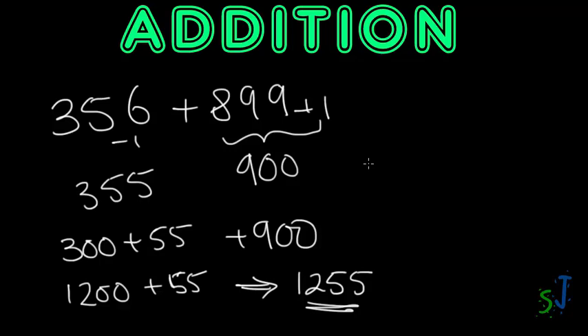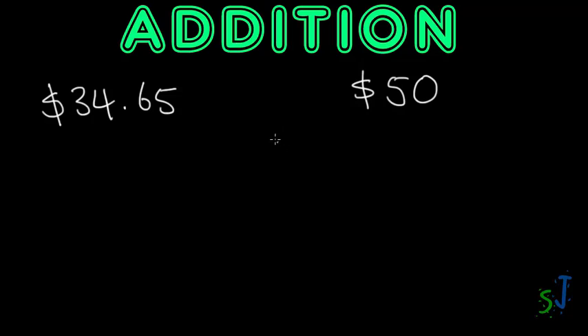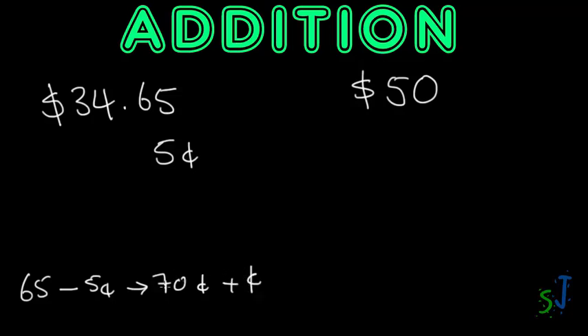The more you practice, the easier this becomes. This trick also helps in everyday life — say you're selling a product for $34.65 and the customer pays with a $50 note. You add up to the nearest dollar first: I've got 65 cents, so I pick up a 5-cent piece, which gets me to 70 cents. Then add 30 cents to get to the nearest dollar.